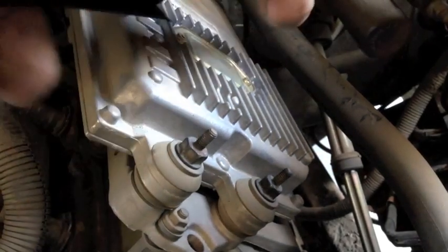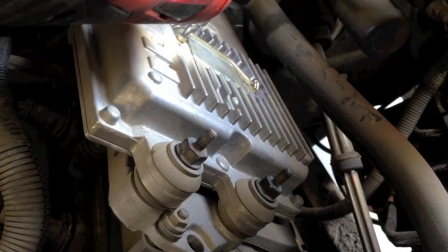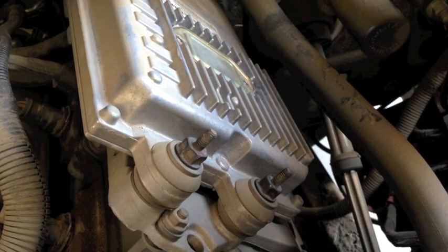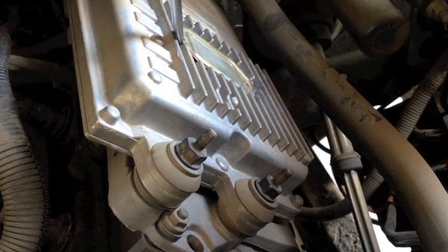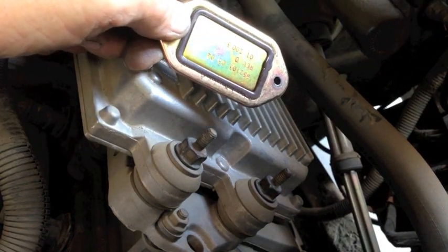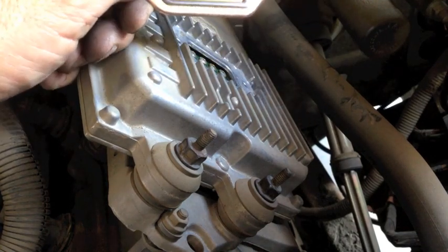This is a Torx 20. Once you get this off, you want to look inside at your seal. Make sure that it's not damaged, and also clean off anything that's going to prevent it from sealing. If you get any moisture back inside this FICM, you're definitely going to damage it. It doesn't take much to ruin these.